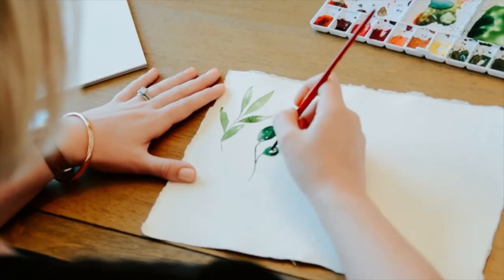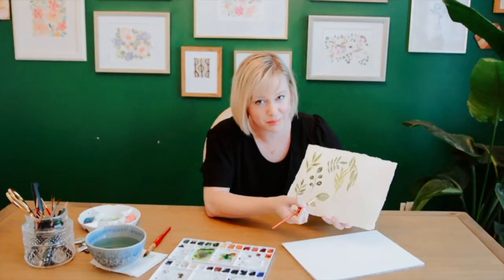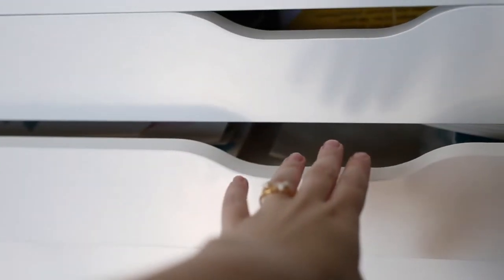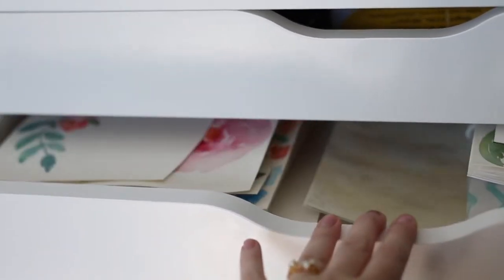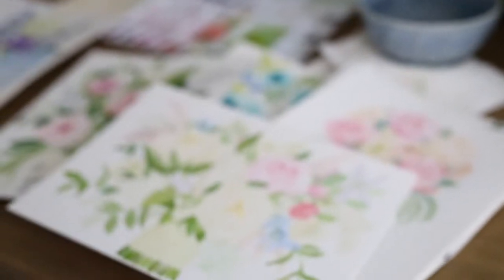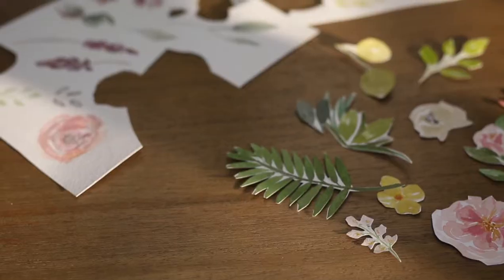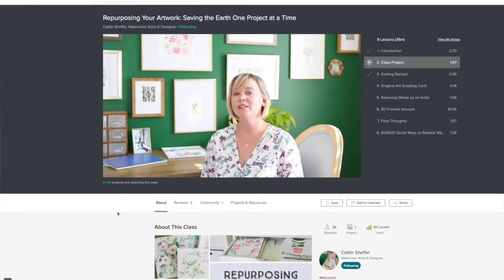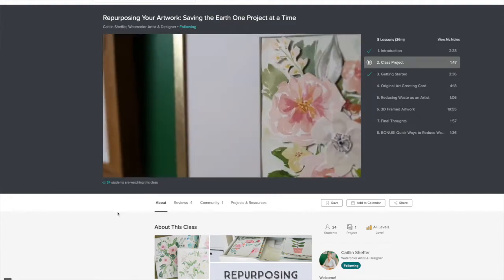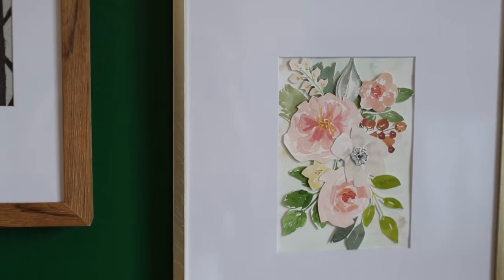Hey everyone! This is Caitlin Shepherd from Emerald and Ivy Studios and I'm so excited you're joining me today for this really fun new project. I've recently been thinking a lot about how I could repurpose some of my old artwork. This video is part of my new Skillshare class all about repurposing old artwork and reducing waste as an artist. If you want to check out the full course you can get two free months signing up with the link below. Let's get started!